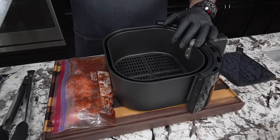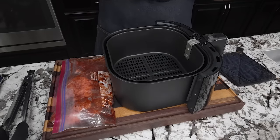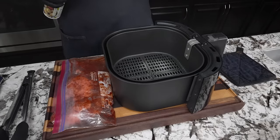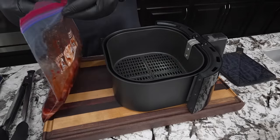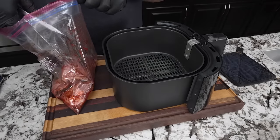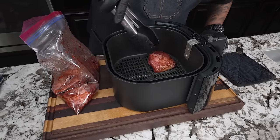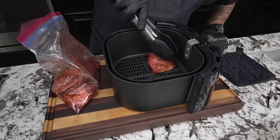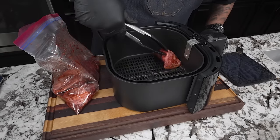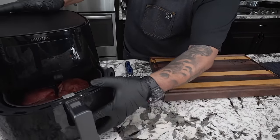The first thing I'm going to do is spray some olive oil on the bottom of the basket so that nothing sticks — you don't need a whole lot, that's all you need. Now I'm going to open up my bag and take some tongs to set the chicken pieces in here just like you see. Don't forget, we put holes in there so it's marinated nice and penetrated throughout the meat.